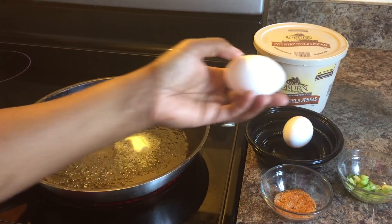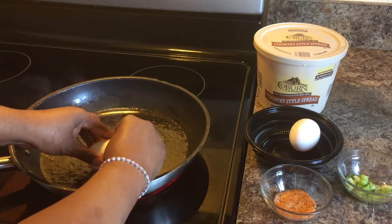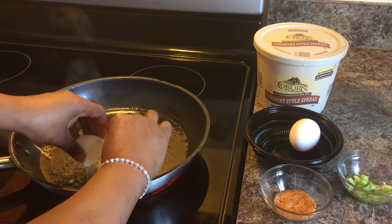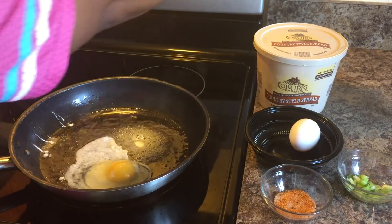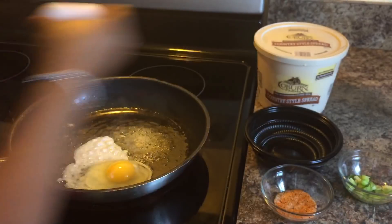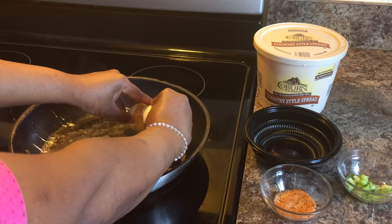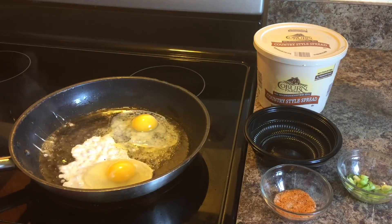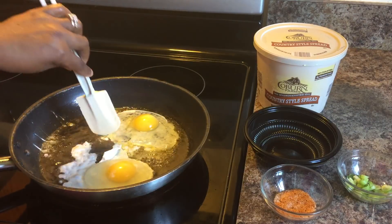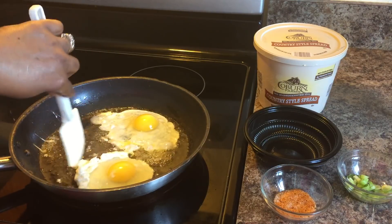Make sure you rinse your eggs off always. When you crack your eggs, be very gentle. Put them very close to the pan so that your egg yolk is not cracked — same with this one. Very close to the pan and be very gentle. If your egg white comes out, you just push it back in, no problem there.